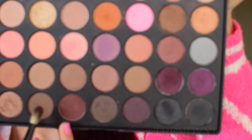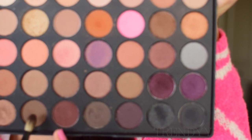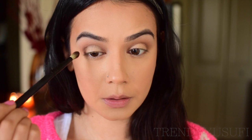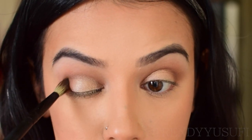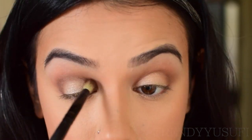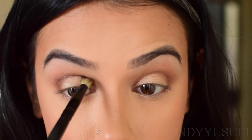I'm going to intensify the outer crease a little bit more and smoke it out. I'm picking up some brown and applying it right in the crease, then doing the same on the other side.